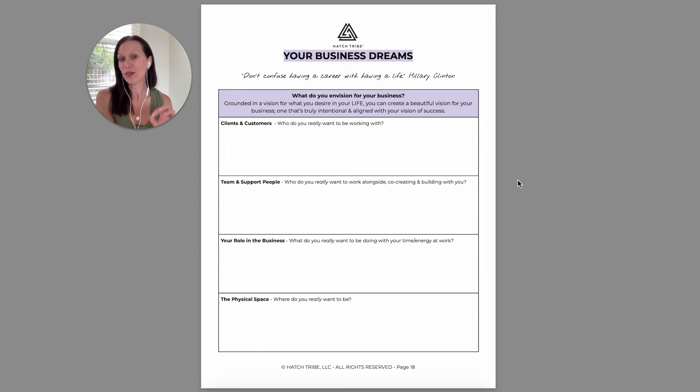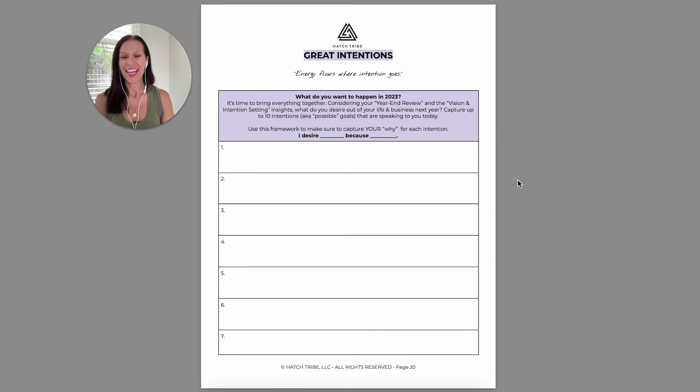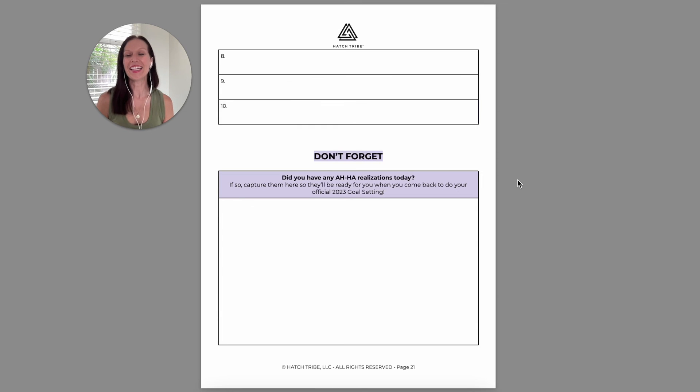Then I want you to examine what you're envisioning and what you dream of for your business itself. The reason this comes at the end of all this other visioning work is because your business is just a facet of your life — it's not life as a whole. So instead of starting with the business vision, we start with our life vision so that the business is then built in alignment with what you actually want. Then I want you to tap into the feeling of it — how would you want to feel as you go into the next year? Then you're going to set some intentions. I've listed out the possibility for up to ten, but it's okay if you don't have ten. Then the last piece is just capturing any little ahas that have come up through the process that you don't want to forget.